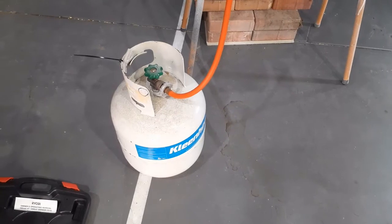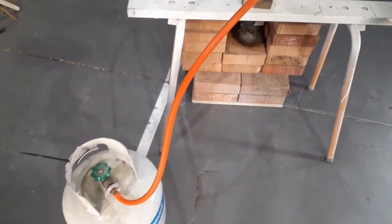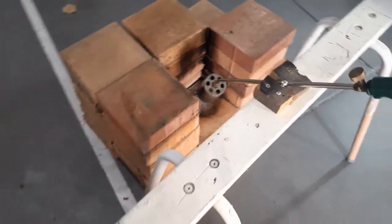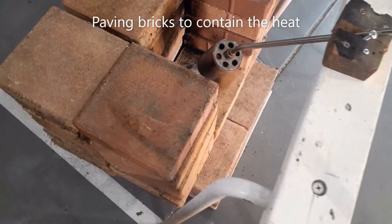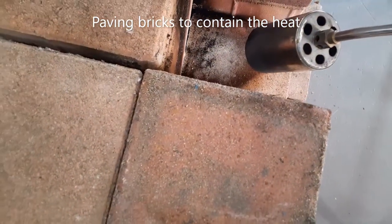There are a couple of items I'd like to mention at this point. The propane tank does not have a regulator on, and it probably should. The flame fryer is burning propane which will get up to a temperature of around about 1980 degrees Celsius.